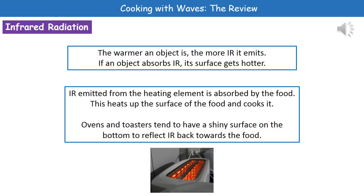Welcome to our review on cooking with waves. We can actually cook using a couple of different waves, and we can look at these two in turn.